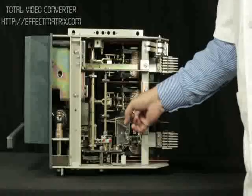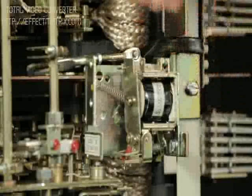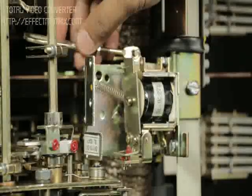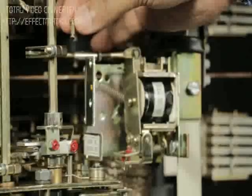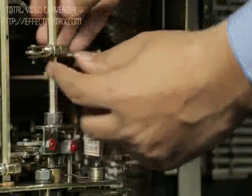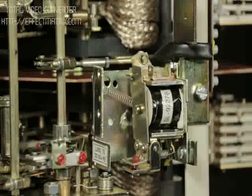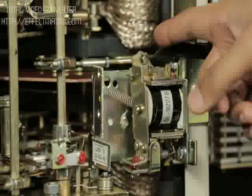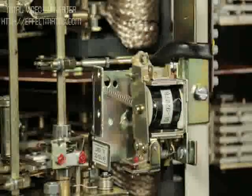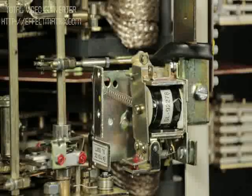Now press the striker to the left to latch the release. Adjust and connect the other end of the link to the trip rod using the pin. Ensure the connecting link should move slightly on pressing the striker and should come back to its original position on releasing the striker. This ensures its free movement.